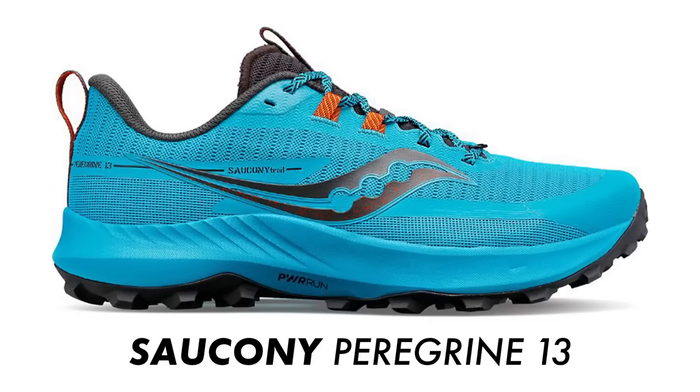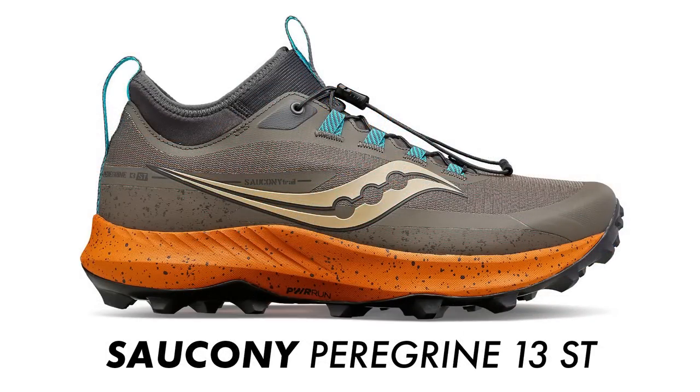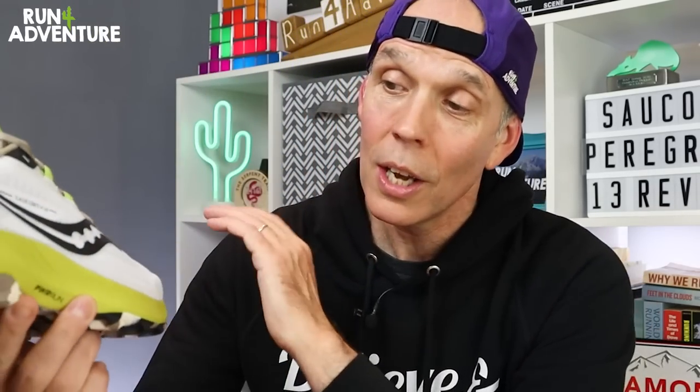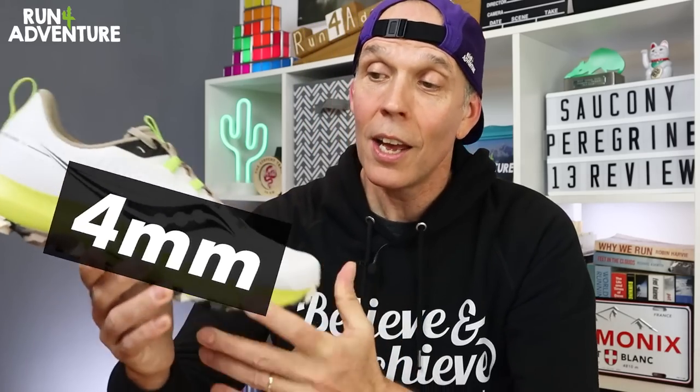They also do a waterproof GTX version, and there's the Peregrine ST, which is a soft ground shoe with a deeper 6.5mm lug on the outsole. Saucony really do have a Peregrine trail shoe to suit every type of runner. As for the stats on the latest update, it retails in the UK for £130. Saucony claim this is one of the lightest Peregrine trail shoes to date, coming in at 290g in a UK 9.5.